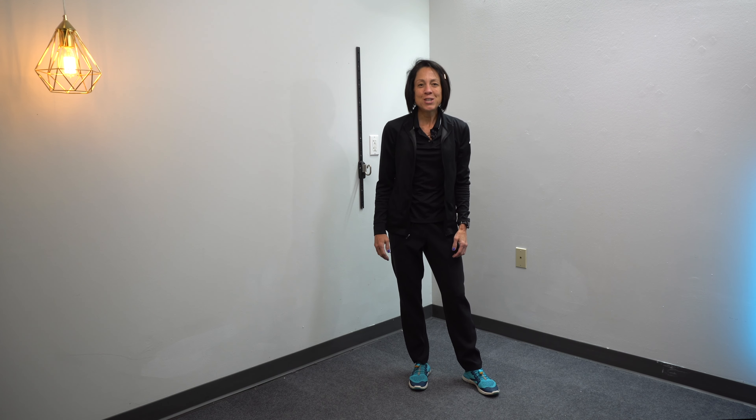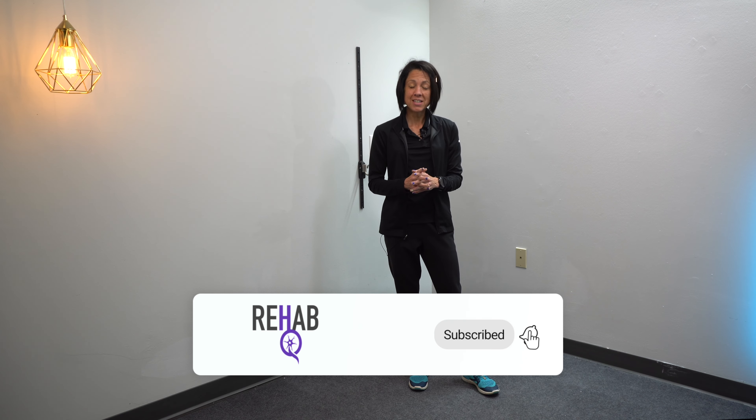And that is it for this video — just a quick cross training routine for you fitness walkers to give you something to do on your off days. If you're new to this channel and you like this type of content, go ahead and hit that subscribe button and turn on the notification bell so you'll get notified every time I upload new videos. I enjoyed spending time with you all today — see you on the next video. Have a good day.